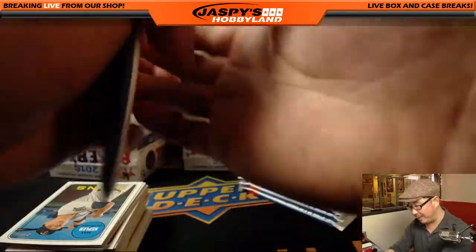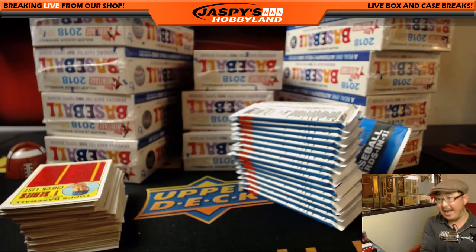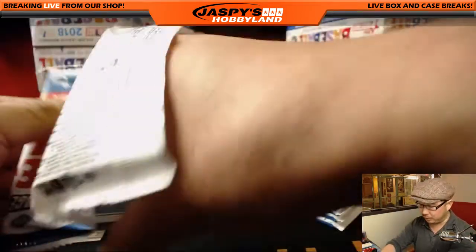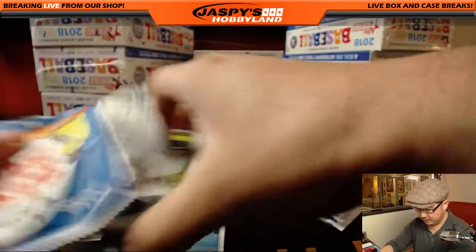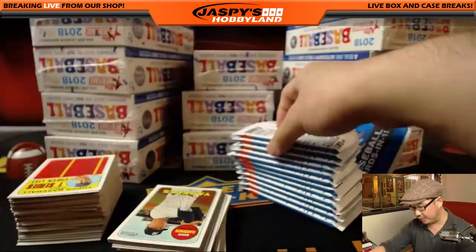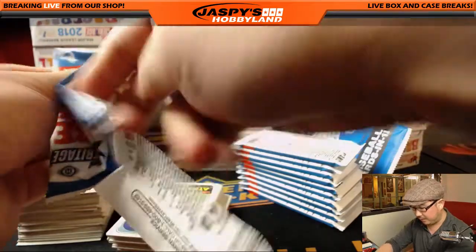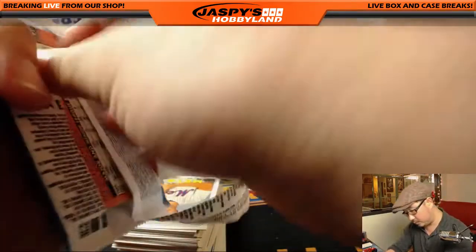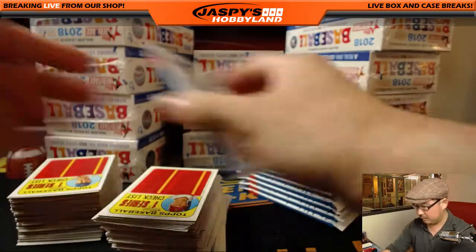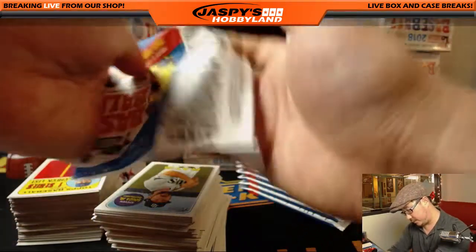All cards will ship obviously. I know I'm going to miss some variations just because in the interest of time, but I would encourage everyone who gets a personal box or gets into a divisional break of this on jazbeeshobbyland.com to double-check these small little numbers on the back of the card to make sure you're not missing any variations. Some of the color swap variations are harder to spot, some of the obvious ones like the nickname variations you can spot pretty easily — that's one of the ones Mike Bobby's looking for, the All Rise, Air Judge ones. Cardboardconnection.com has a great variation list, definitely check that out.